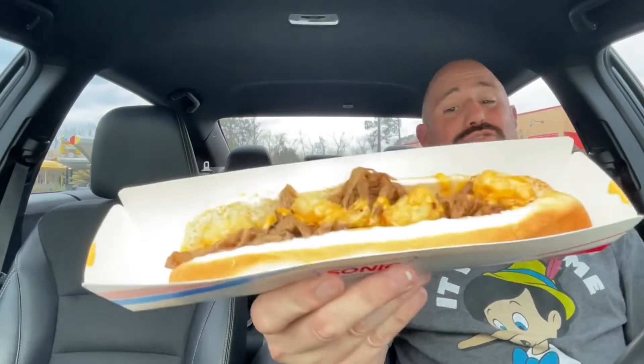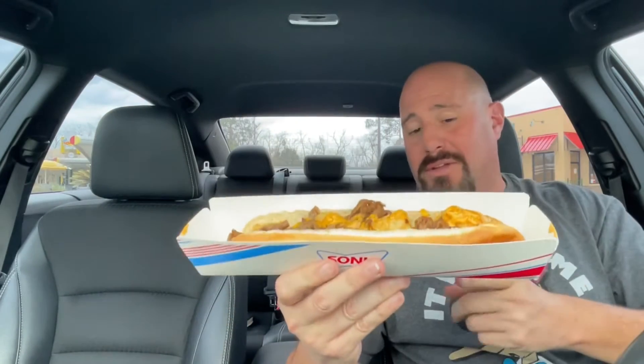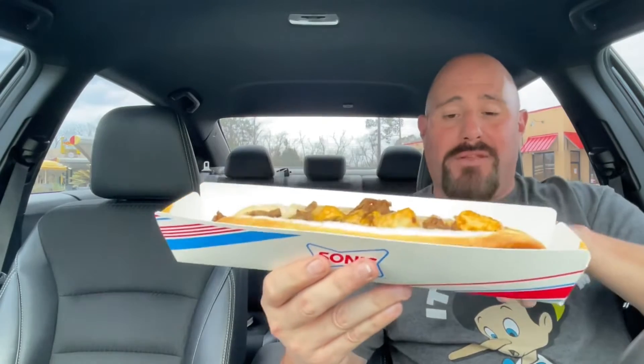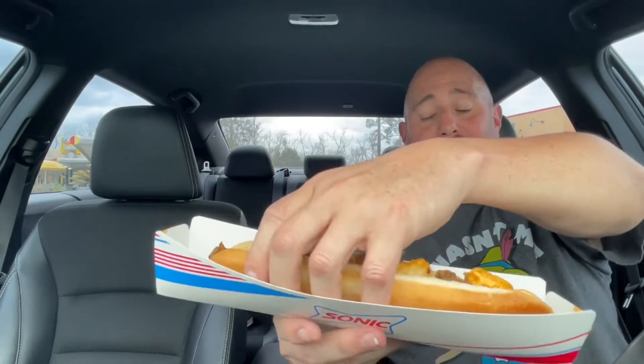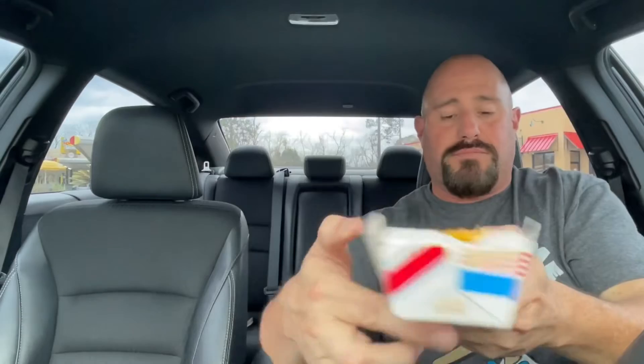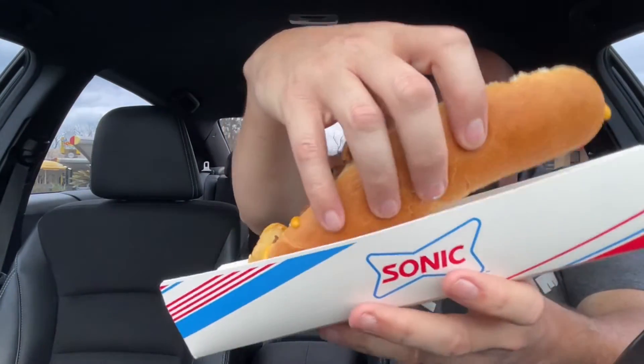Alright guys, here it is — the Extra Long Ultimate Cheesesteak: seasoned sirloin steak, grilled onions, topped with melted cheese, zesty cheese sauce, and tater tots. Napoleon Dynamite would be proud. It's on a soft bun — obviously the same bun they use for their footlong coney dog.